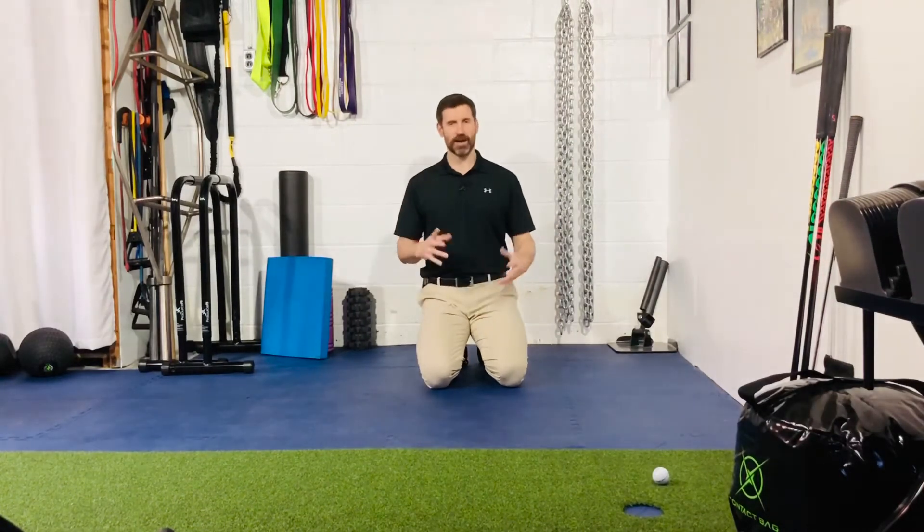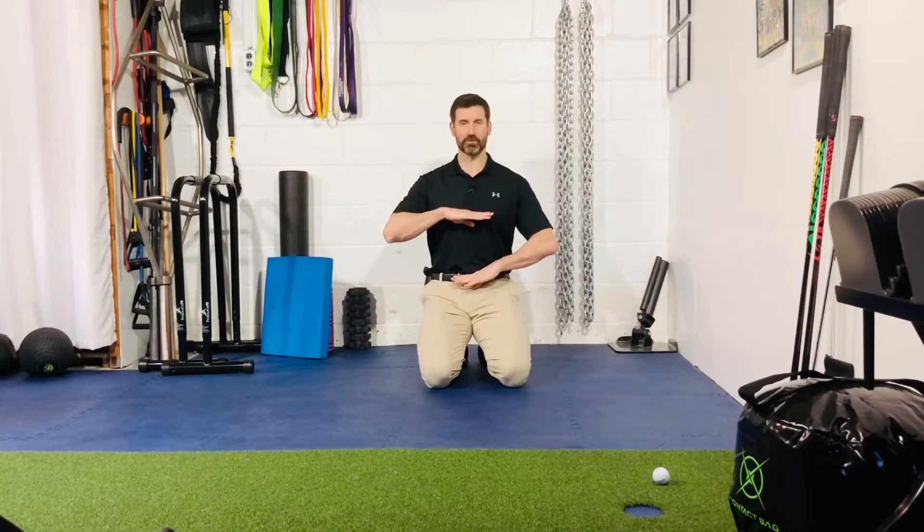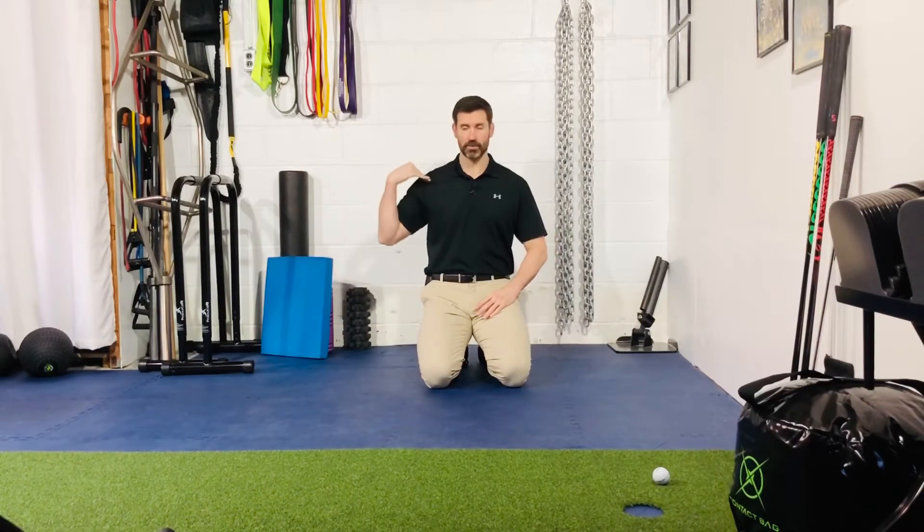We'll start here. You can be in a tall kneeling position, a kneeling position, or a standing position — it doesn't really matter. The key is making sure you're in good alignment. Double chin, pull that ribcage down, belt buckle, so you have a good straight line from the top of your head through your shoulder into your hip.